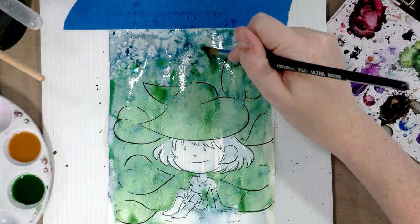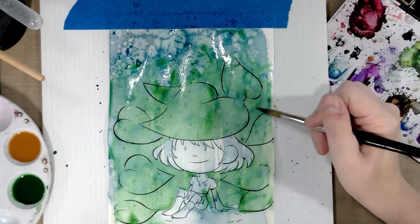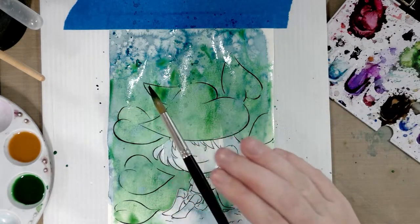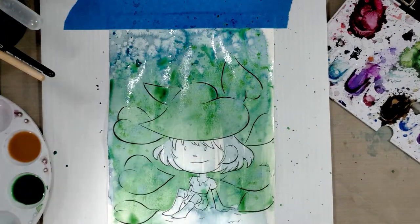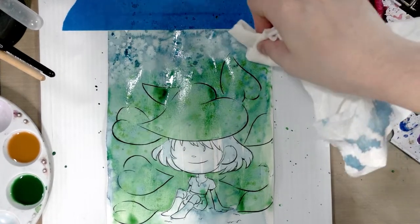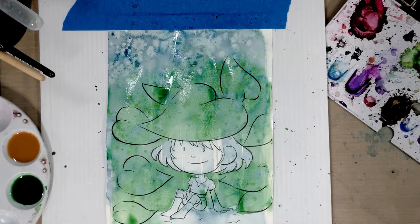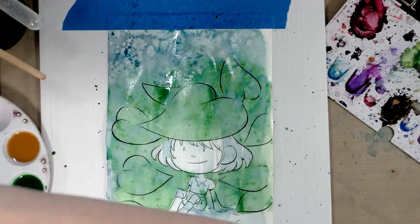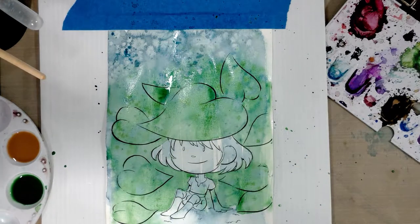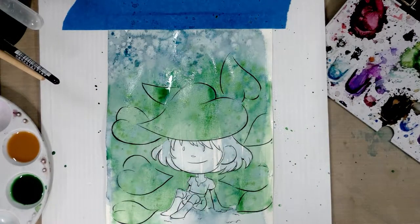I can use a thirsty brush to soak up some of this excess water, then go directly into the Hooker's green pan and do some splatters with that as well. I'll use paper towels to dab up the transition between sky and leaves, picking up a lot of that blue which is unfortunate, but we could always do another layer after this dries. The key with these chaotic techniques is you have to give it time to dry in between, so we're going to step away.